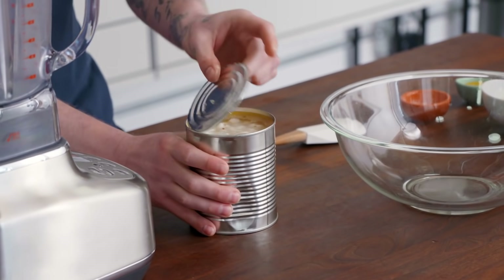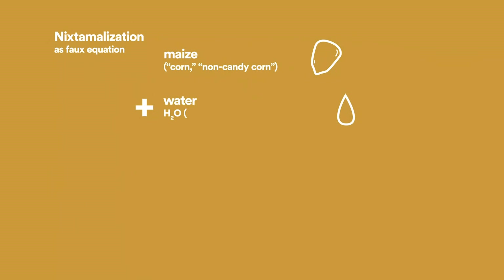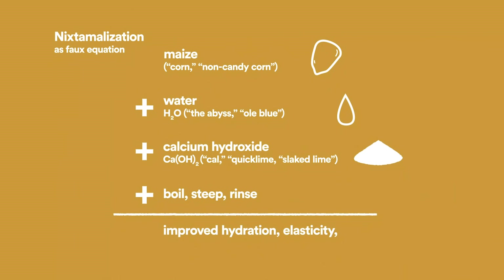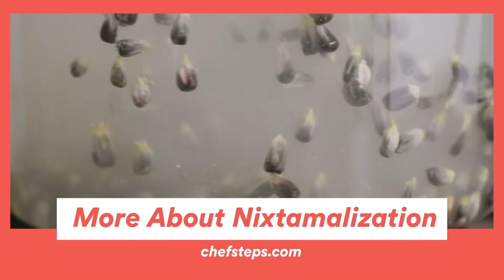Hominy is actually maize that's gone through the nixtamalization process — a process of combining corn, water, and cal. Cal is calcium hydroxide or quicklime. What that does is it improves the hydration of the corn, the elasticity, and the nutritional value. If you want to learn more about how you can do it at home, we have a lot of great guides on chefsteps.com.